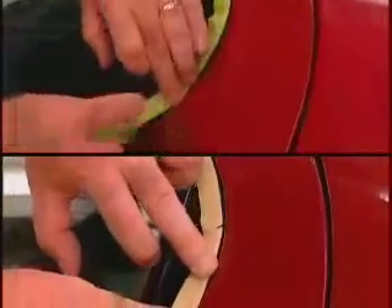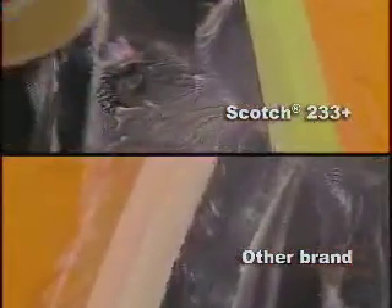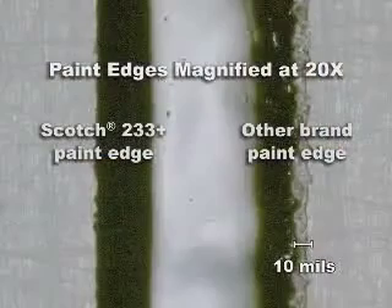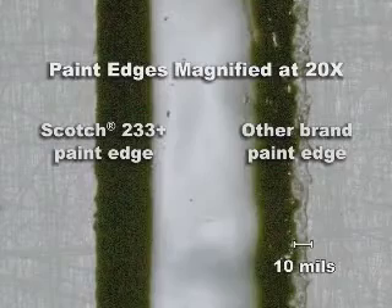So instead of tape that doesn't stick, you now have dependable adhesion to even the most irregular surfaces. Instead of tape that breaks around corners, you have strength and conformability, even under stress. Instead of tape that lifts when exposed to water and chemicals, you now have a tape that stays where you put it. And instead of tape that leaves a ragged edge, 233 Plus provides sharp, uniform, low-profile paint lines.